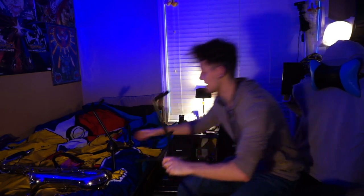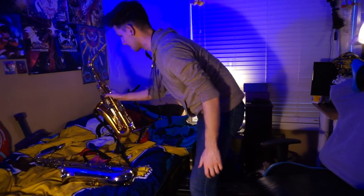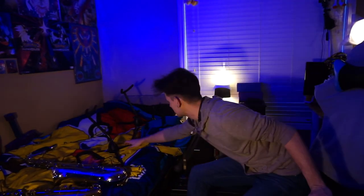The padding looks good. It's really good that it has stronger padding right here. Let's see how it fits my current alto. Oh, it fits like a glove. Of course you don't want to keep the stand on your bed. There's the stand.